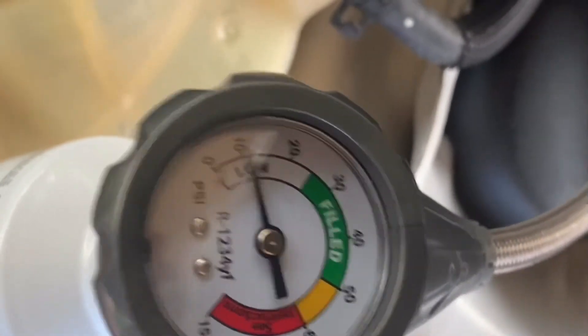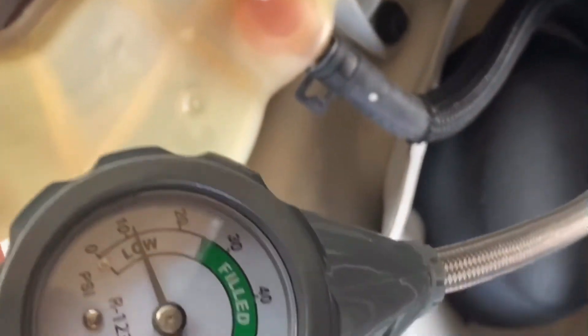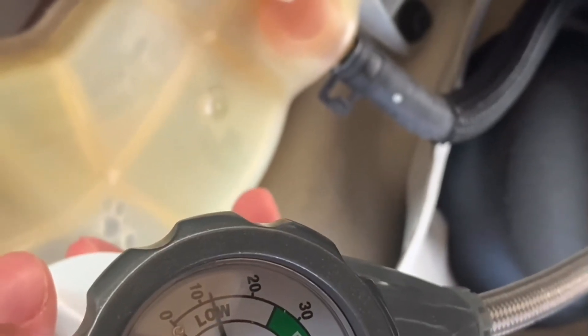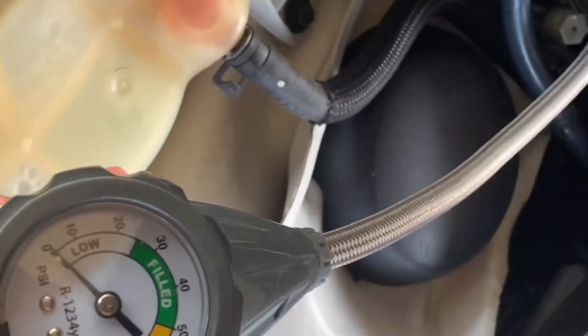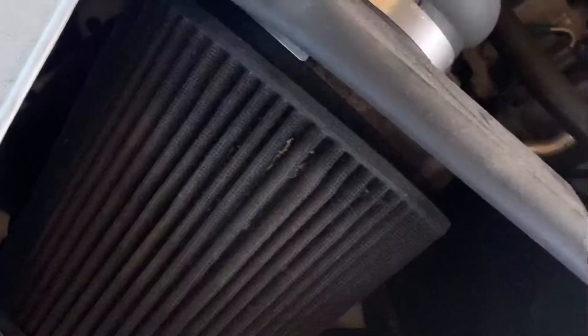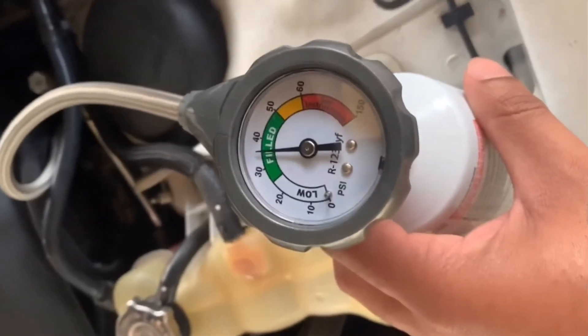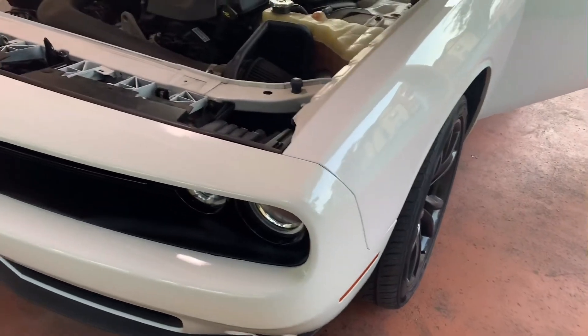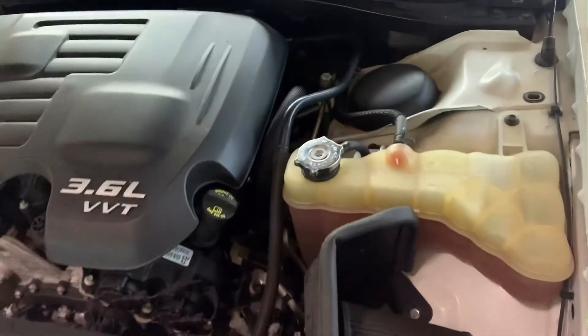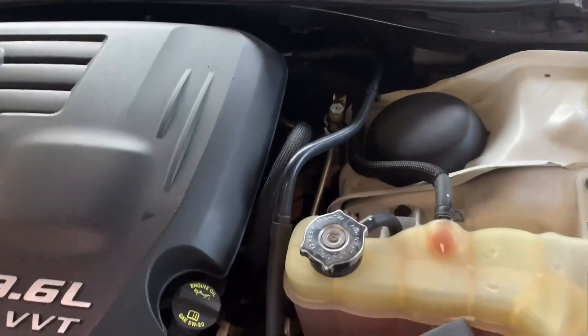Now we're going to hit it. We're going to push this to get it where it's at. It's all the way full — so I'm done now. So there you have it guys, we got my AC running cold air. It's doing a $600 job for just $50. All you got to do is do it yourself.